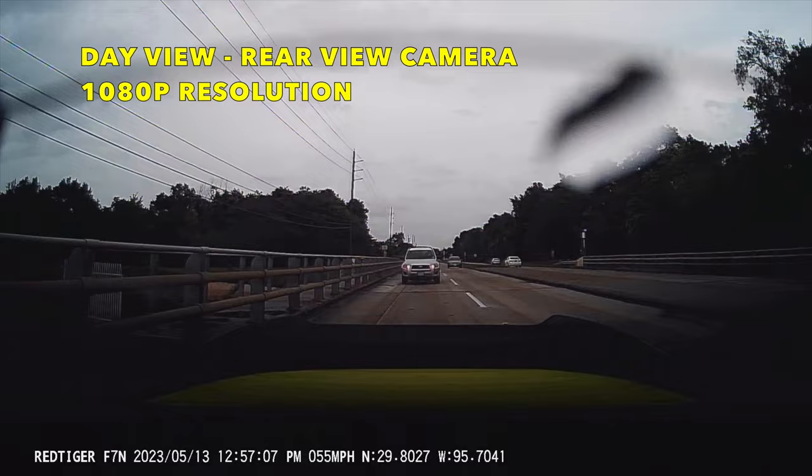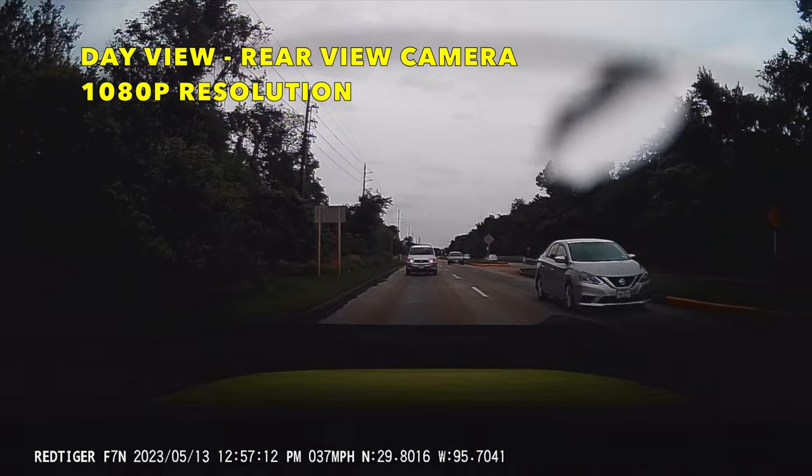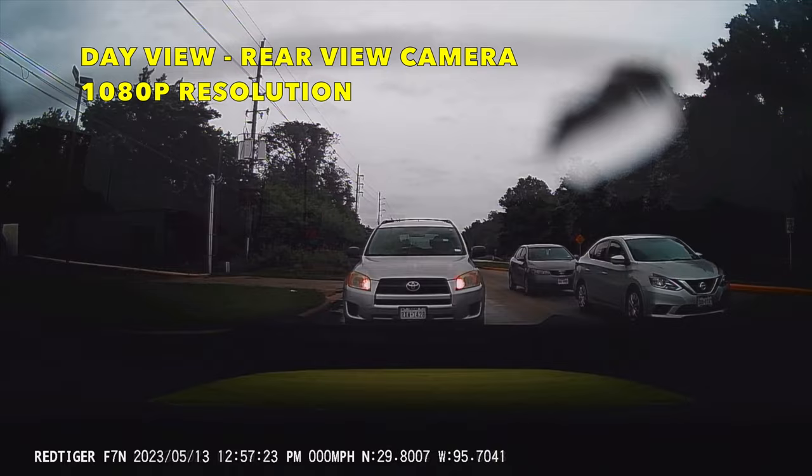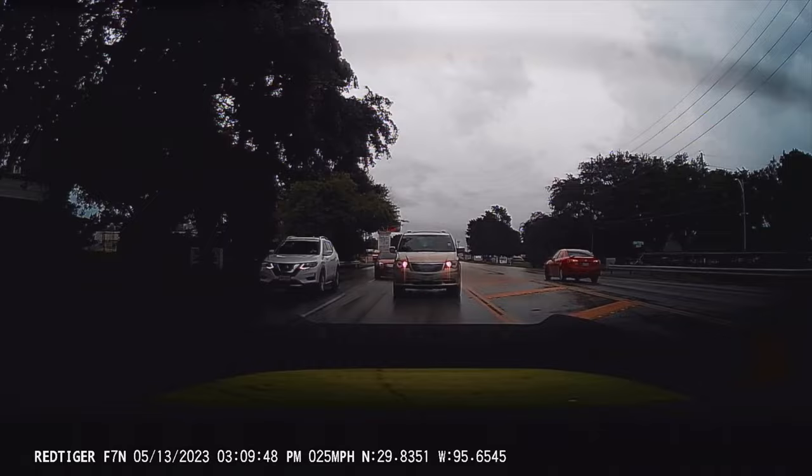The rear camera is 1080p resolution. Today is a little bit cloudy so it's darker than normal, but you can still see the cars and see the license plates. The 1080p resolution affects a little how clearly you can read the license plate, but you can still see everything on the cars.